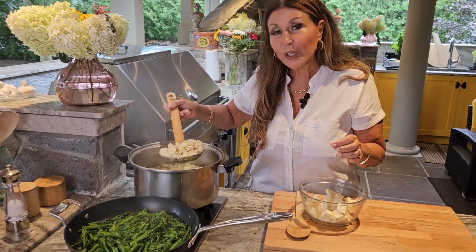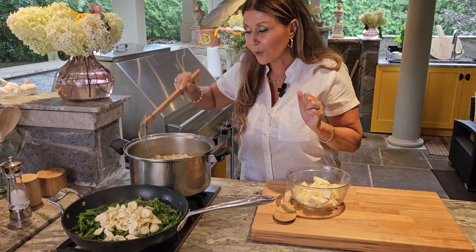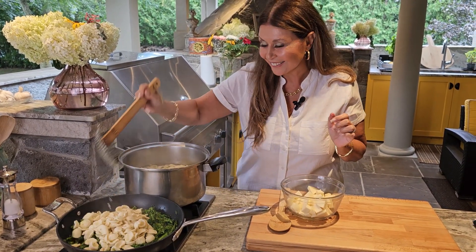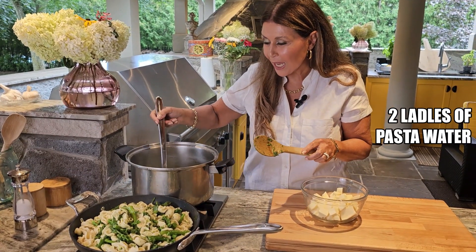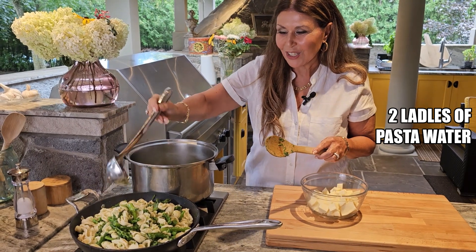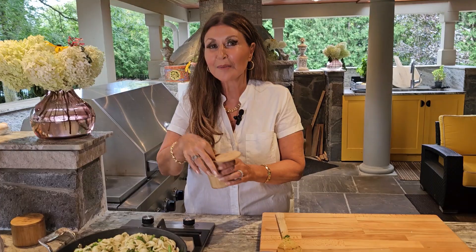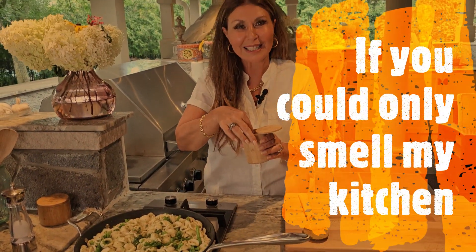The orecchietti are not fully cooked and that is why I am removing them from the water now — I want to finish cooking them inside the sauce. Everything is cooking beautifully. I am going to add two ladles of pasta water, this is going to add to the sauce. I am going to add a little bit of black pepper, and I have to say, if you could only smell my kitchen.